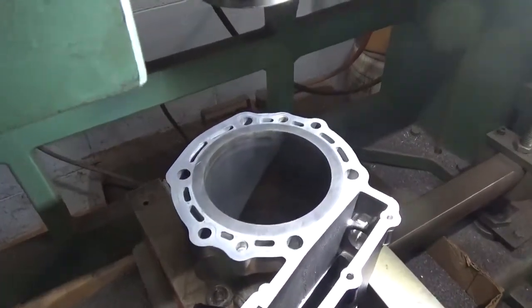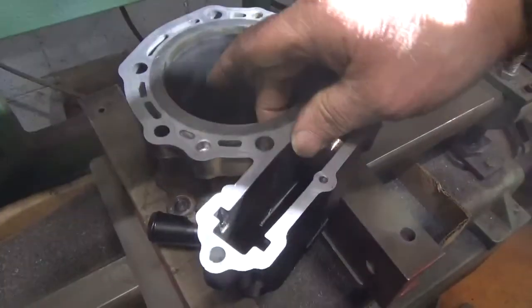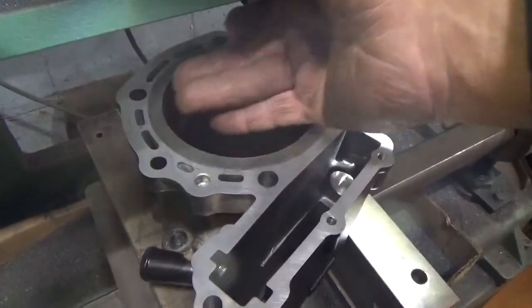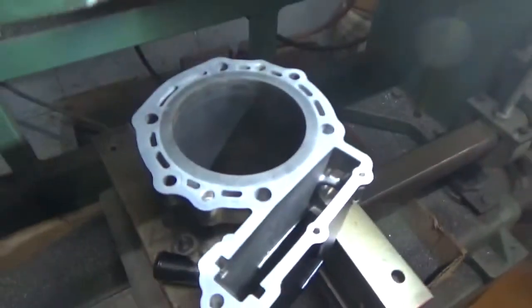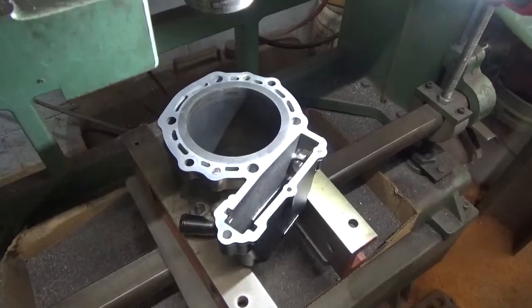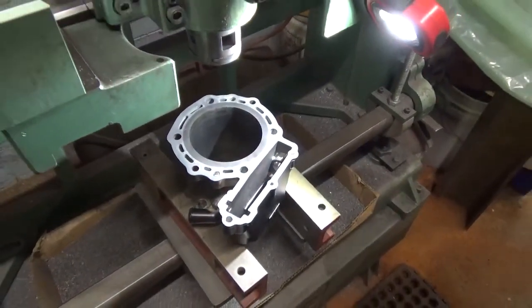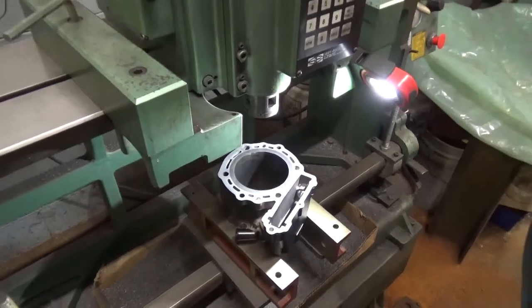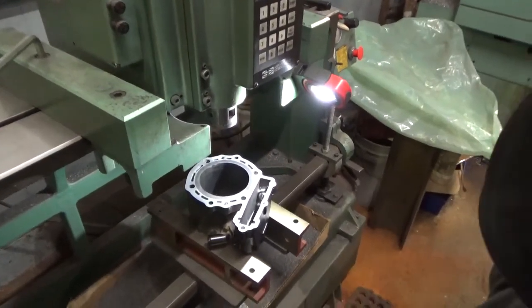The owner used this thing pretty hard. I can feel a little bit of a ridge here in the ring turnaround area, so we're going to go ahead and bore this oversize. The customer has furnished us with a special oversized piston that he has chosen, so we're going to go ahead and set up here in the boring machine and get to it.